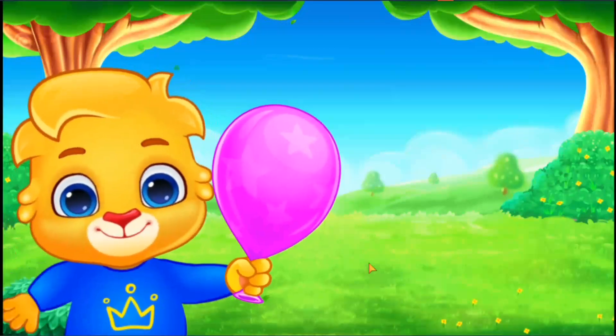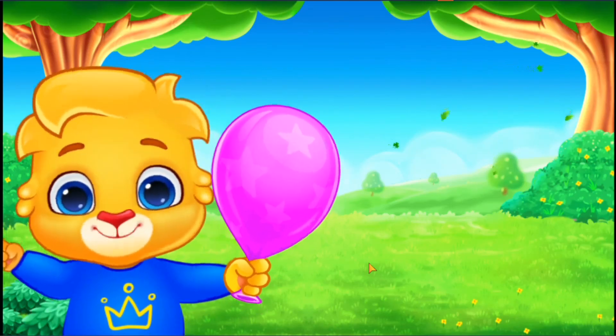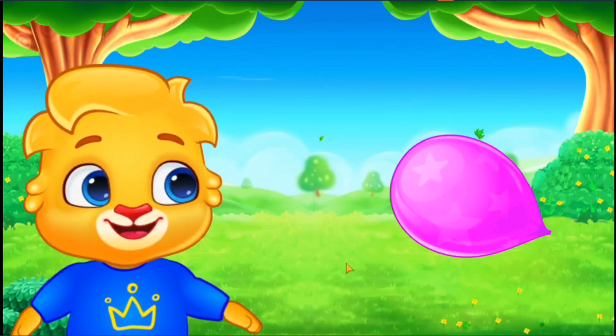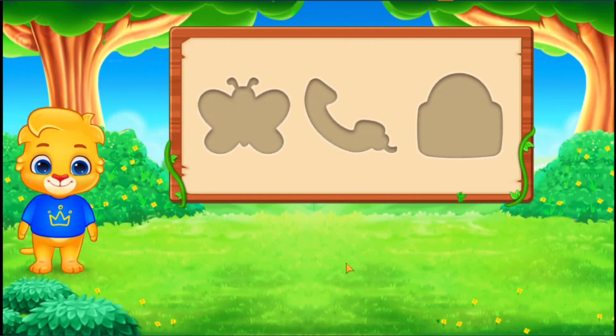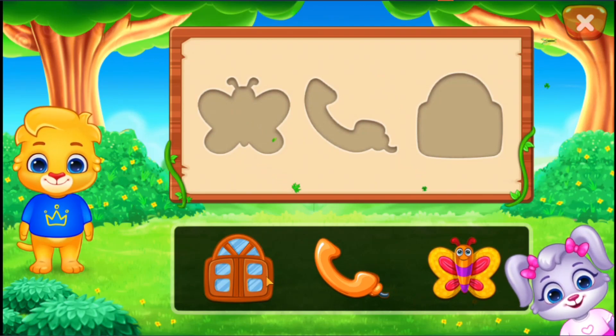Let's have some fun! Release this balloon on the count of three! One, two, three! One, two, three!